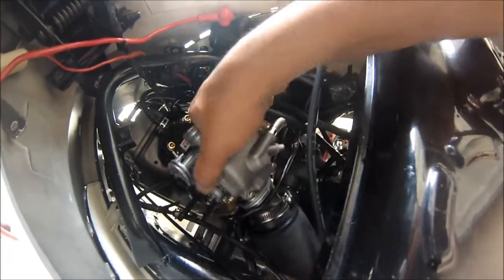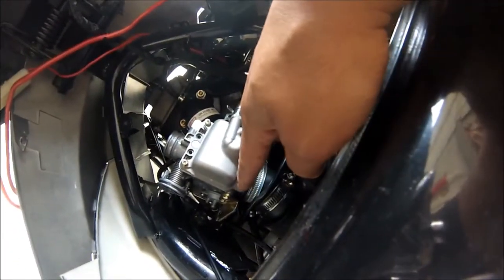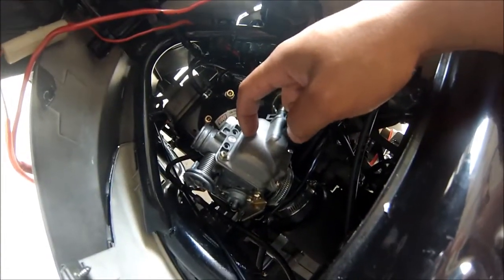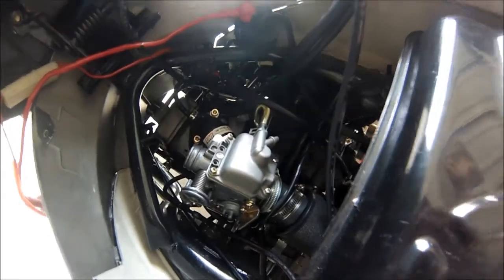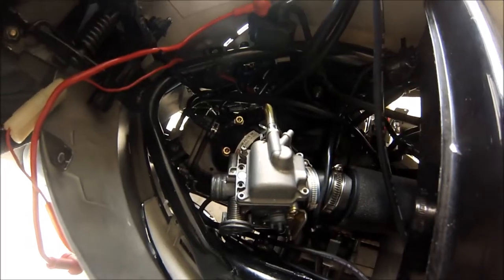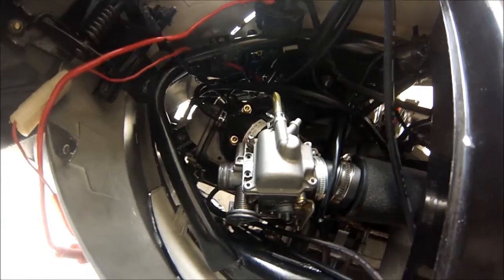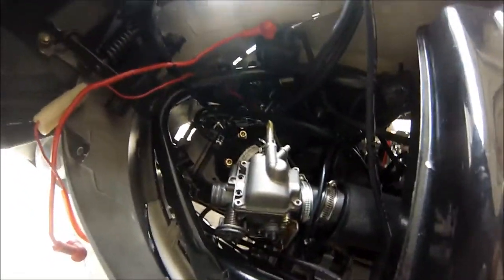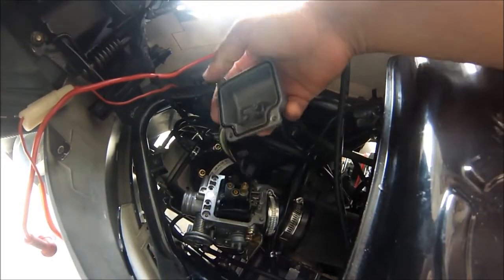I'm just going to flip this upside down so I can take off the four screws to get inside and change the main jet. This is the float bowl. These screws might be really tight the first time, so make sure you have the right size Phillips or else you might strip it. Once that's off, you have your float bowl.